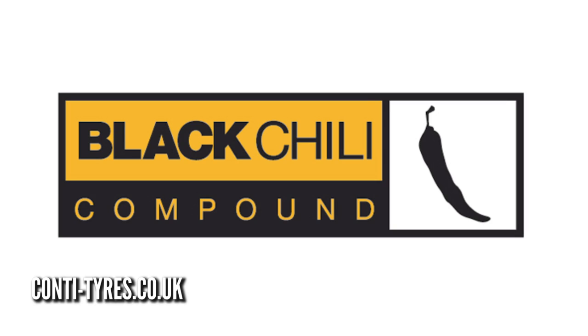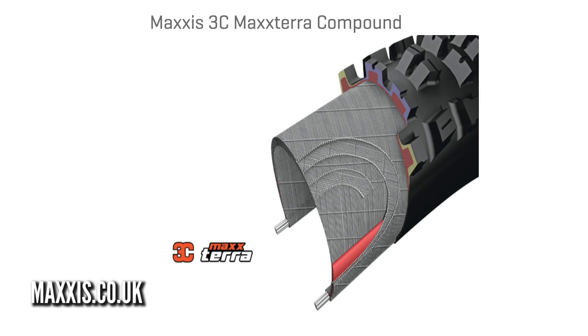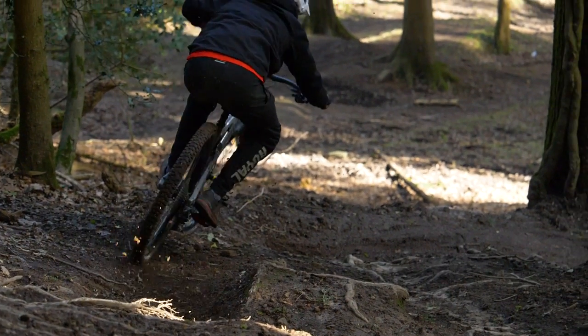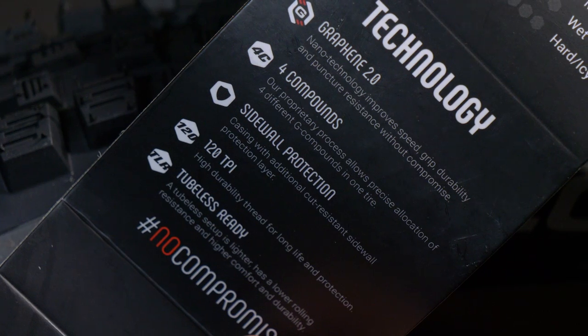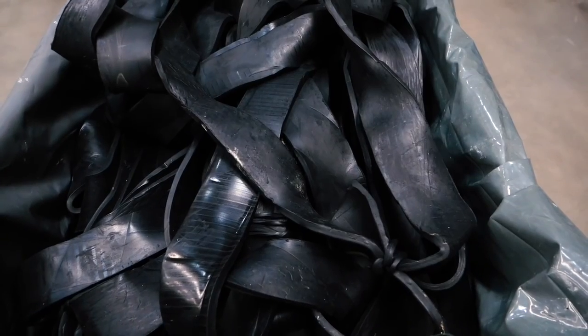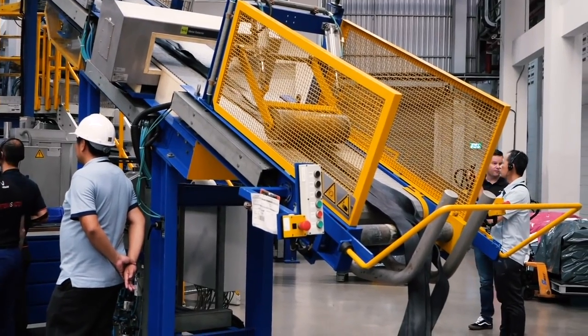Most manufacturers have now settled on their own identification system. Continental use Black Chili, Schwalbe use the Addix system with four different models ranging from fast to extremely grippy, and Maxxis no longer use the actual durometer numbers — they refer to theirs as Max Grip, Max Terra, or Max Speed. Everyone is different and has their own options available to consumers. Vittoria are quite different, though. In addition to offering single, twin, and triple compounds, they are the only manufacturer that can offer a quadruple compound — a 4C compound tire. They've got the only machine in the world that can extrude four compounds into a single tire. With the testing they've done, they find the four-compound setup works best across most of their tires. A cross-country tire might have four compounds, and the Enduro race tire might have four different ones — on a cross-country race tire the shoulders might be slightly softer and the center tread slightly harder.